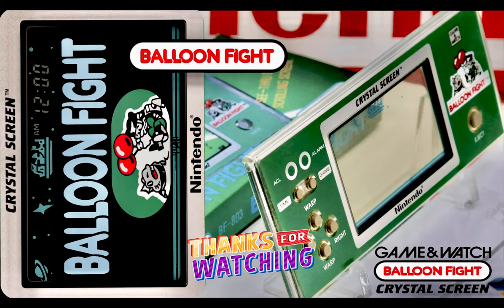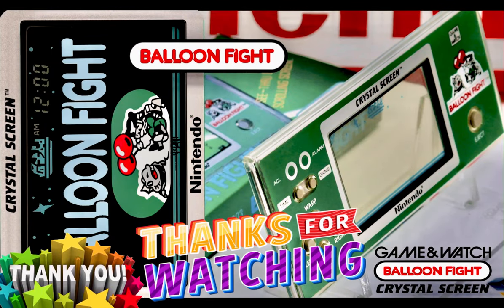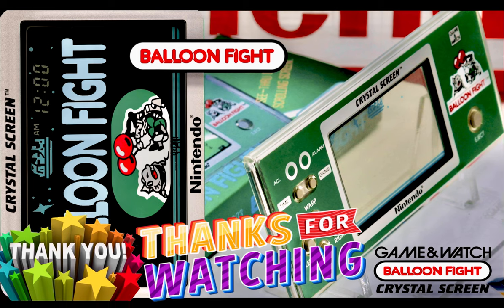So please stay tuned, and as always, a big and sincere thank you to all our viewers — you're the reason we're here and we think you're wonderful.